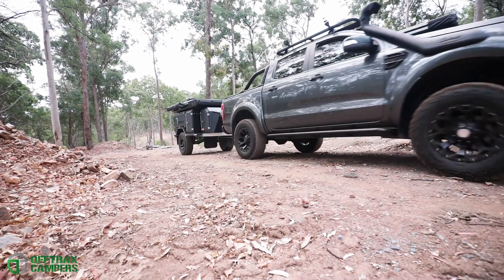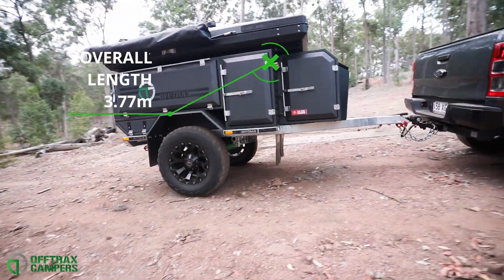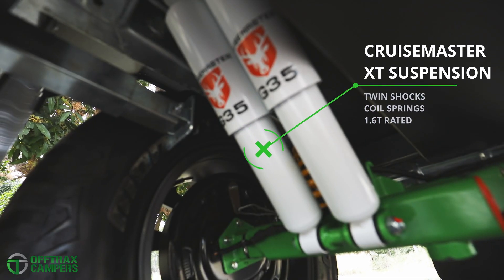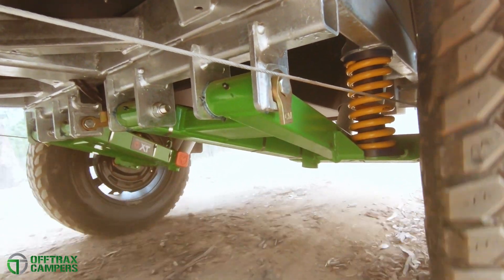A low, wide stance and an overall length of less than 4 metres makes for effortless towing. Coupled with CruiseMaster XT independent suspension as well as the DO35 hitch, off-road tracks are tackled with ease.